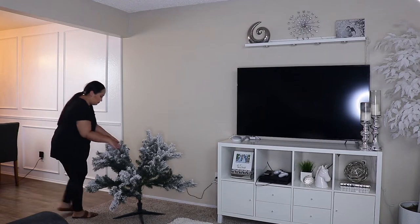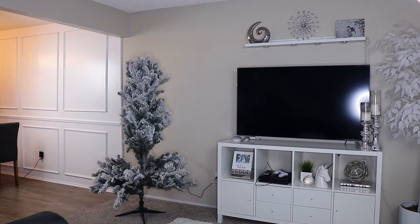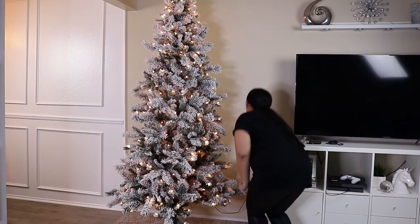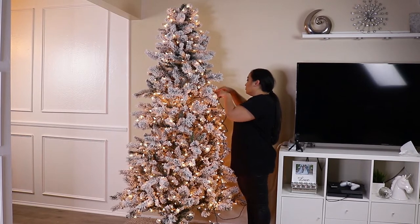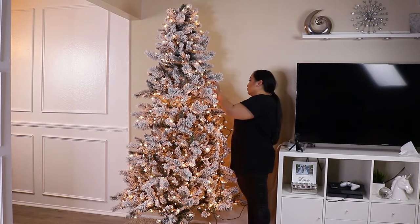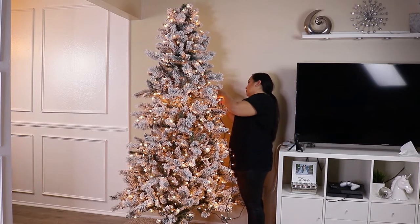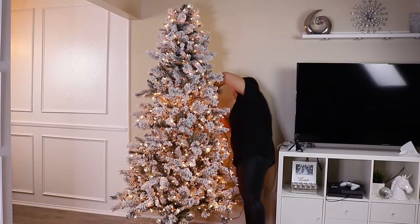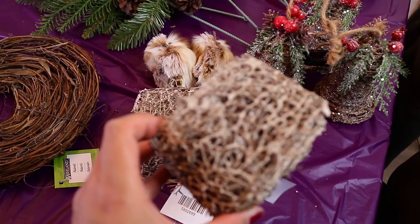My Christmas tree is a seven-and-a-half foot fully flocked pre-lit tree from Michaels. I'll link it below if I can still find it, or you can check my previous year's video. Although I love pre-lit trees because they save time, I love to add extra lights — that's one thing that really lights up the tree. Here are all the items I picked up from Hobby Lobby, though I'm pretty sure I'll be making a couple of trips.